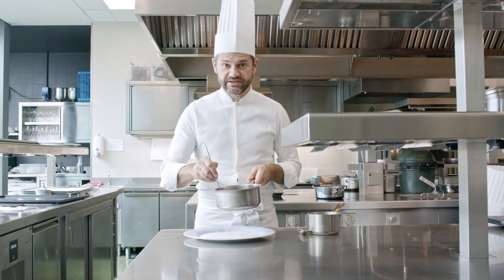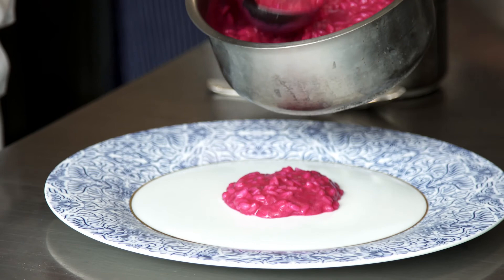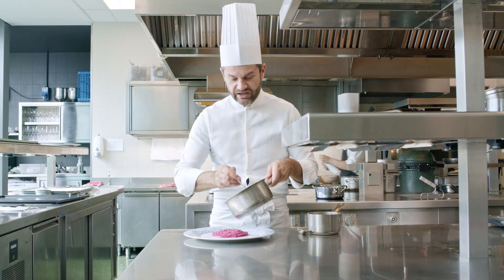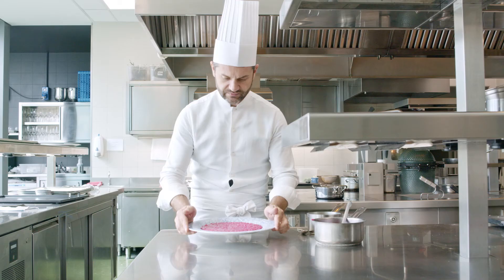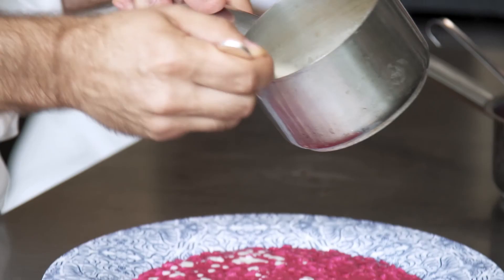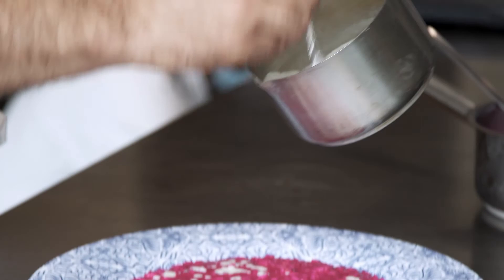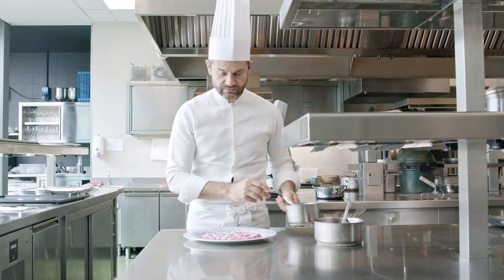We are ready for plating the risotto. The risotto needs to be hot, and the portion is your choice — I like to be generous for my guests. We spread the risotto in the plate and complete with the gorgonzola cheese sauce in drops. Risotto with beetroot and gorgonzola cheese is now ready. We are ready for this pleasure.